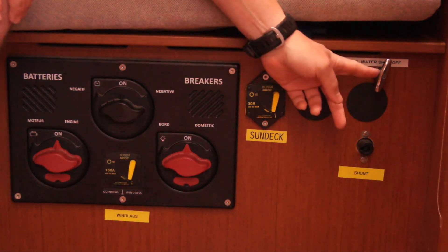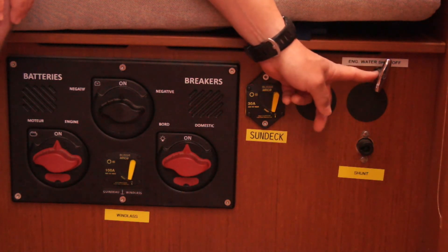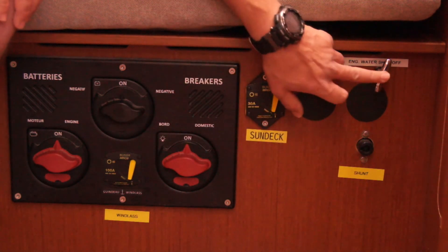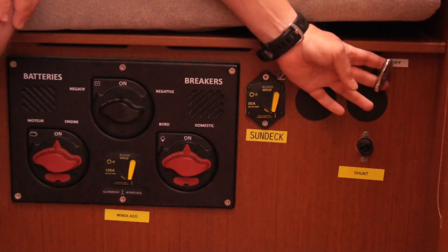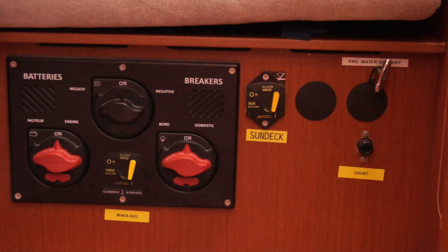Also here we have the emergency raw water shut off. The raw water intake is in the engine compartment, but the engine is a sealed drive unit, so you can stop it — switch off the raw water valve — just pull that and close it.